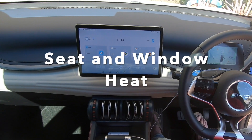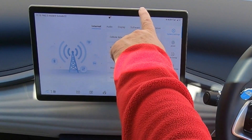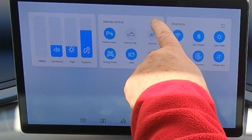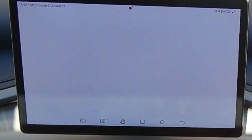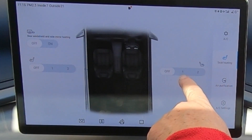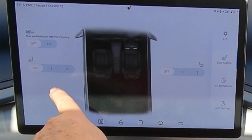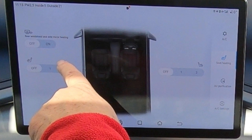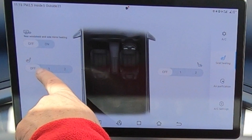For seat heat, go to the car menu and press down, then navigate up to seat heat and push that to turn it on and off. You can adjust it — have the seat on level one or two. There's also rear windshield and side mirror heating available from the same menu.